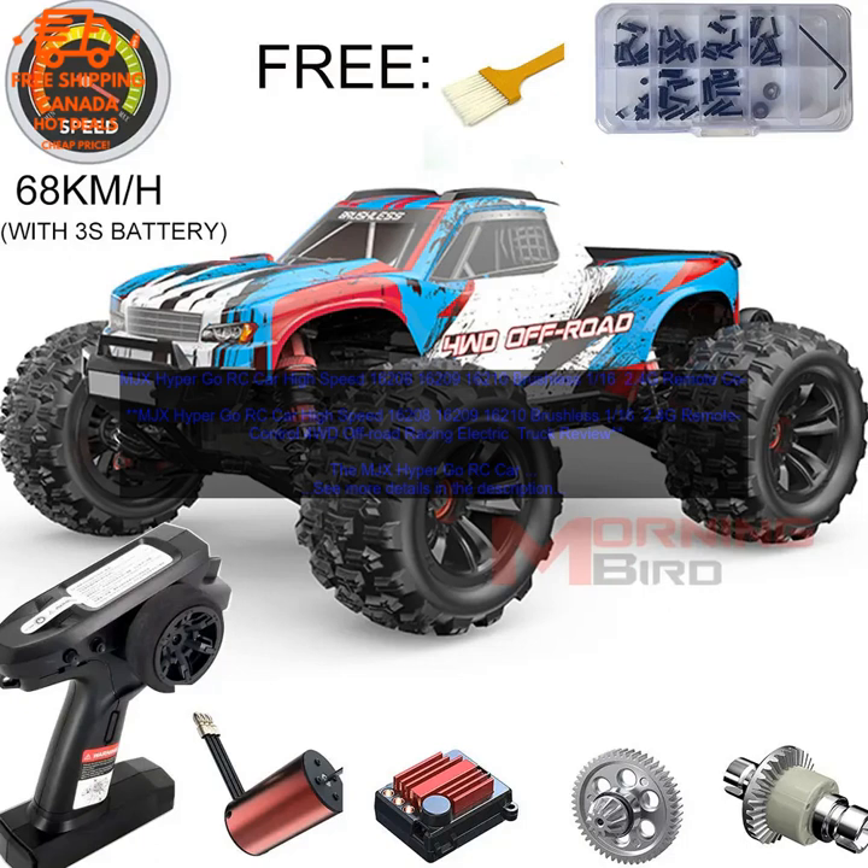Overall, the MJX Hyper Go RC Car is a great choice for anyone looking for a fast and exciting RC car. It is powerful, durable, and easy to control, and it is sure to provide hours of fun.